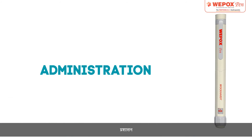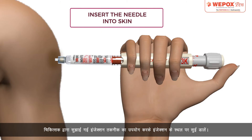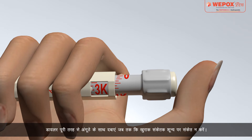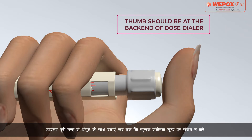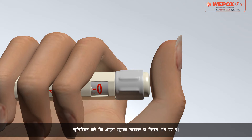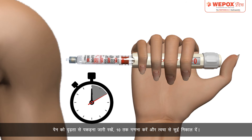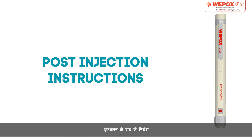Administration: Insert the needle at the site of injection using the injection technique recommended by your doctor. Press the dialer completely with the thumb until the dose indicator points to 0. Make sure that the thumb is at the back end of the dose dialer. Continue to hold the pen firmly, count to 10, then remove the needle from the skin.